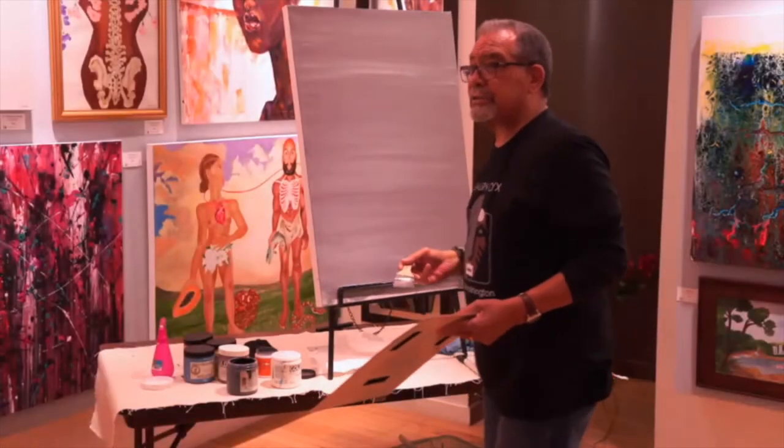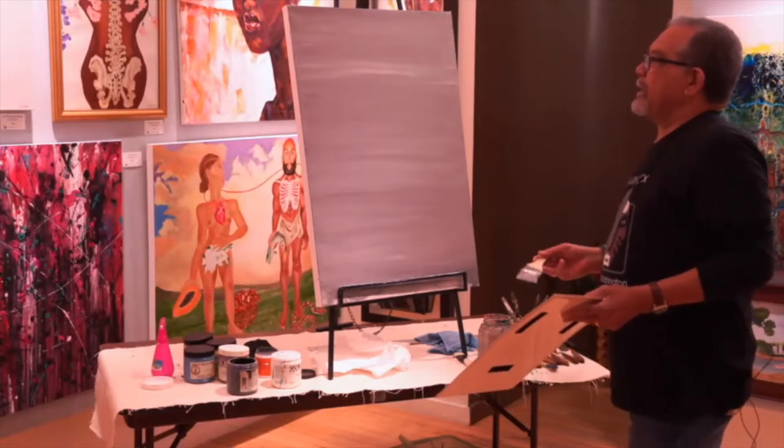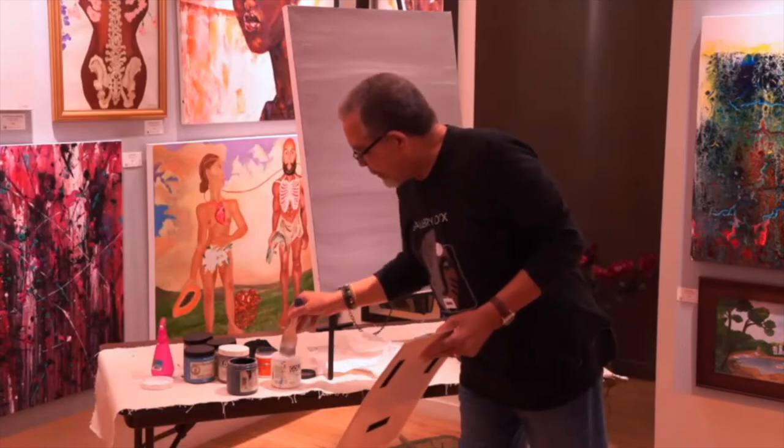What I'm painting today is going to be what I call a moonscape. I like to do cityscapes, landscapes, moonscapes.